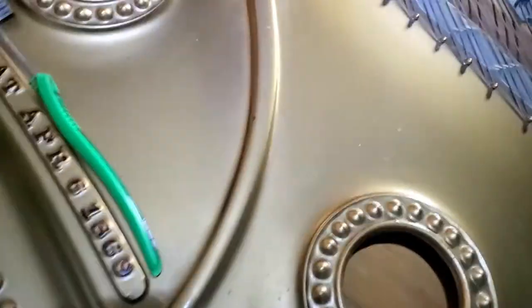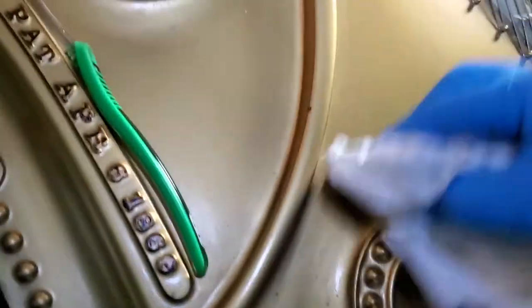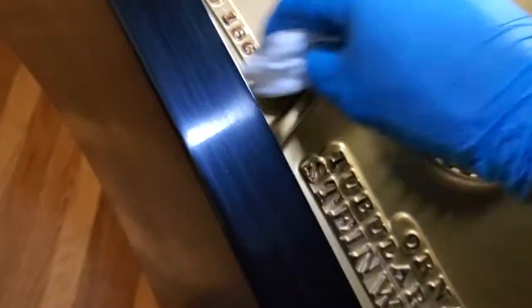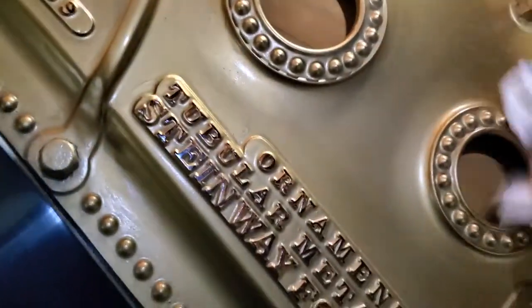I wanted you to see how this goes. I've got a little bit of the milsack on here and I come in here and wipe this a little. This isn't a very aggressive cleaning method — it's just a wipe down. No big deal.